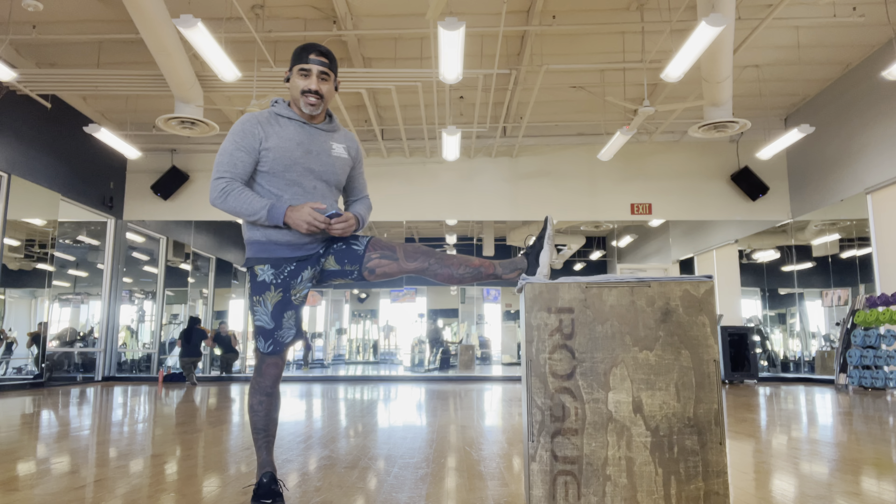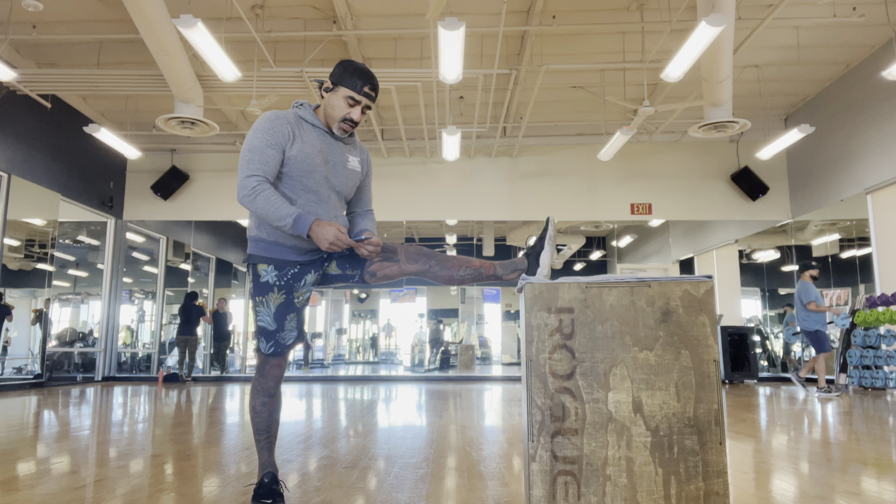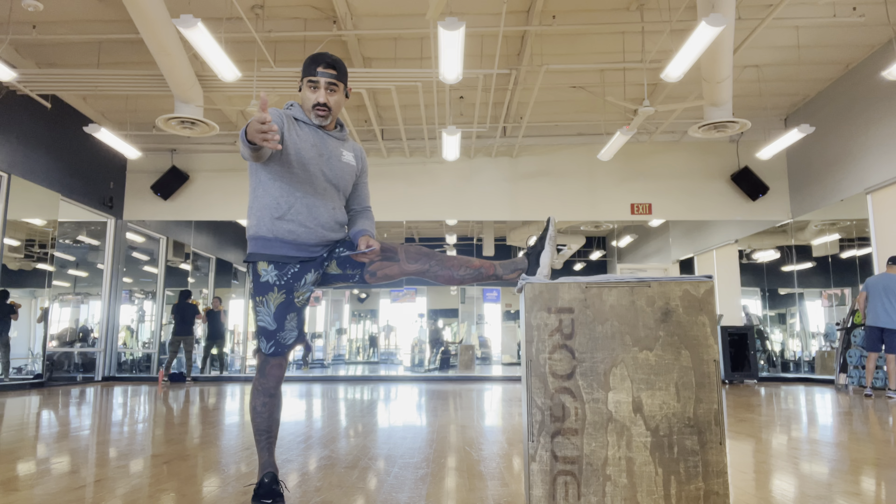So let's start off super basic — heel on the box. I'm going to start a timer right now. You all want to follow along? Let's go.